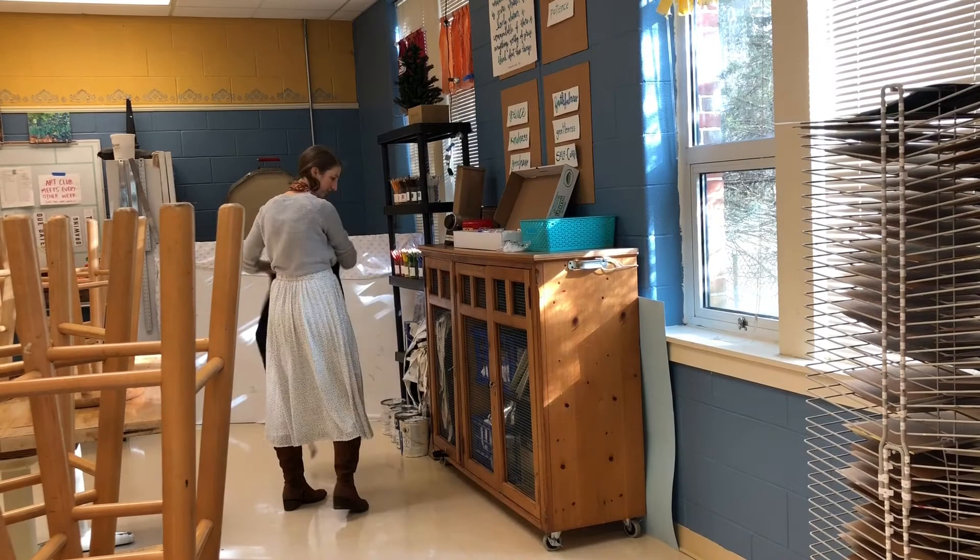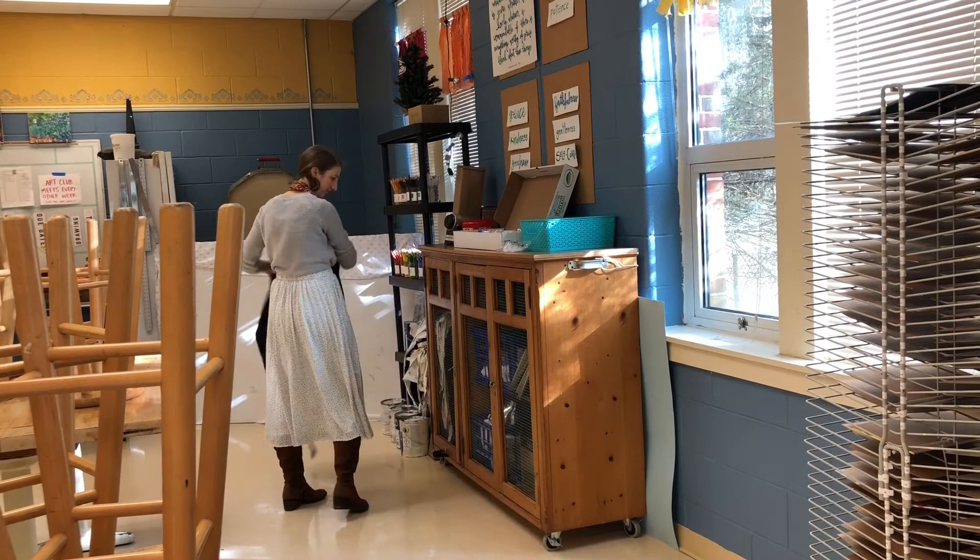For final cleanup, make sure your apron goes back into the cabinet where you got it from, and make sure your space is clear. Happy painting!